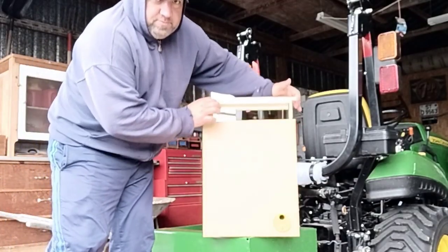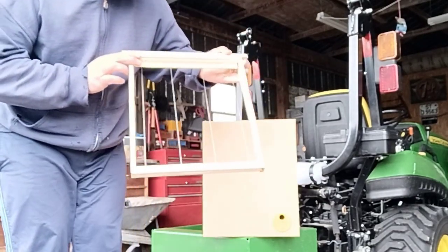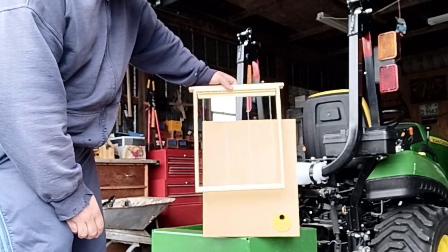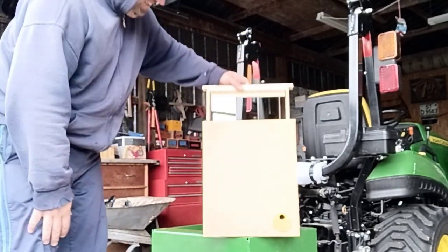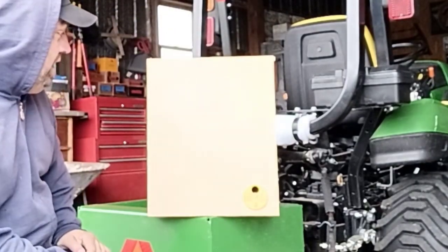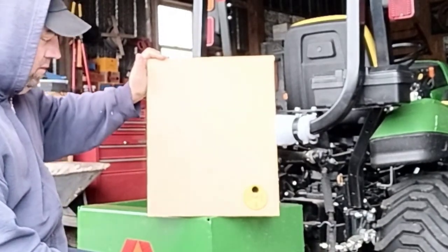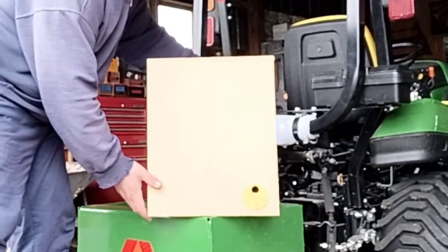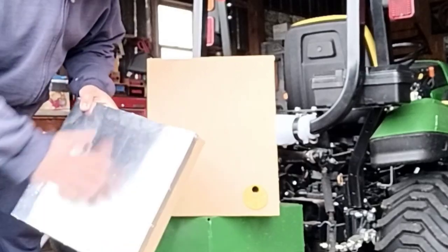These frames are deep, as you've probably seen on Langs hives before, so it's about the size of a ten-frame box, maybe a little bit more. Hey, it's cold out here — that's why I got my favorite old jacket on. First of all, this thing is really heavy just because it's sturdy. The lid is nice and just perfect.